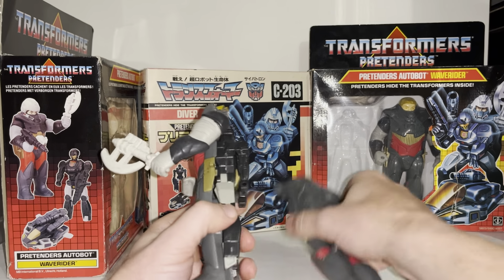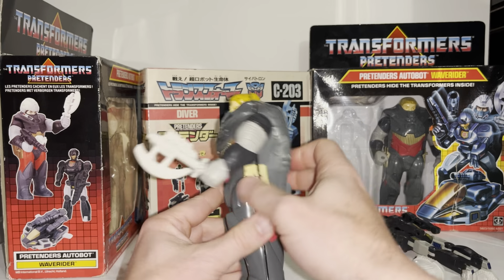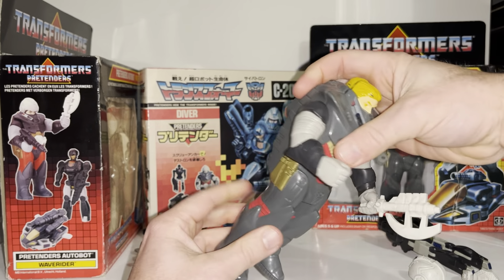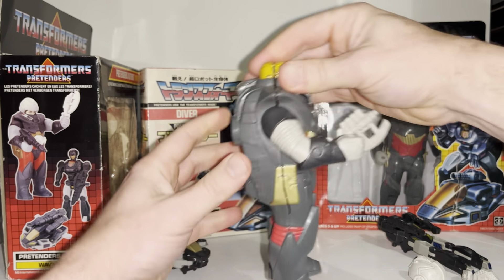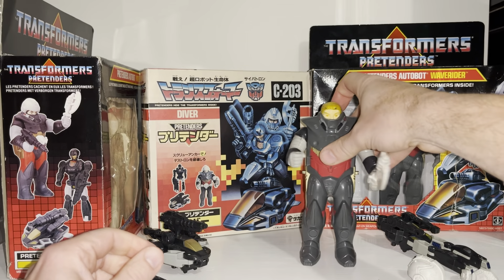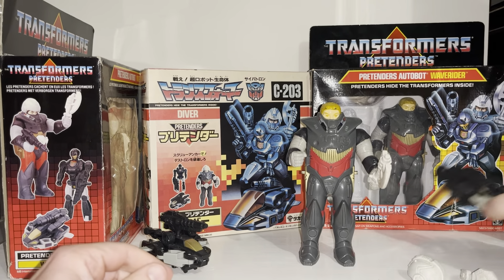Let's take him out and clip this back together. The actual toy itself and the inside is quite basic to be honest. As a child when these were released I didn't really like them, but I appreciate them much more as an adult — and that's because of something I'm going to come to in a second.